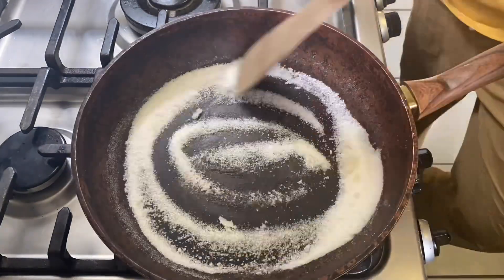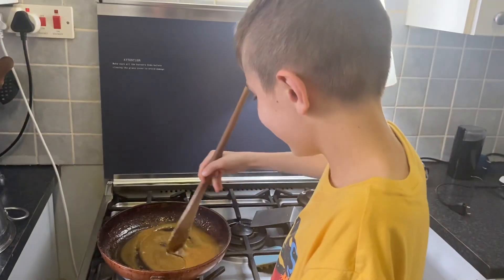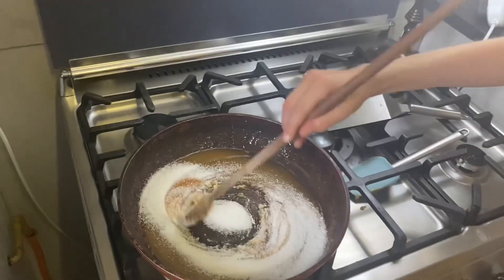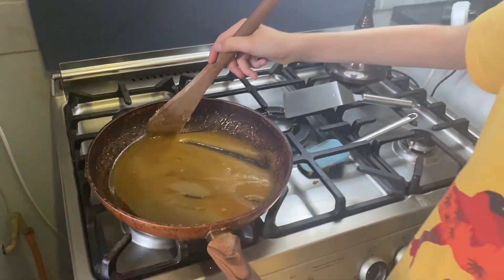Keep stirring till it melts completely — this took a while, but you really need to stand there watching and stirring so it doesn't burn. You're going to continue that process, adding a quarter cup of sugar at a time. Get some help if you can — this was kind of a long process.